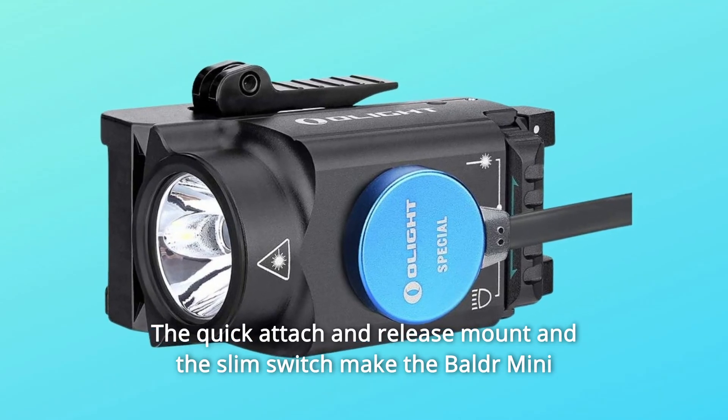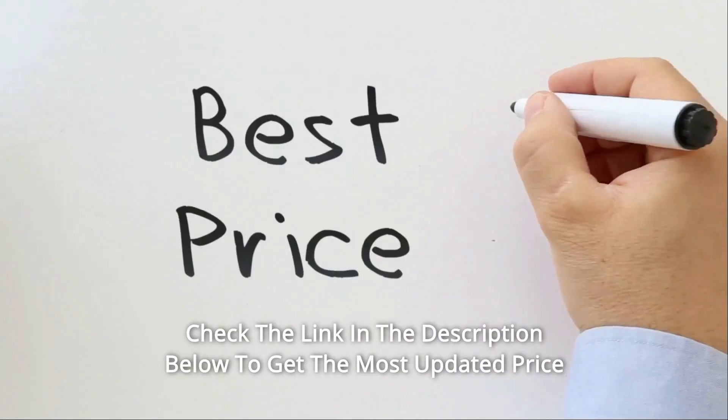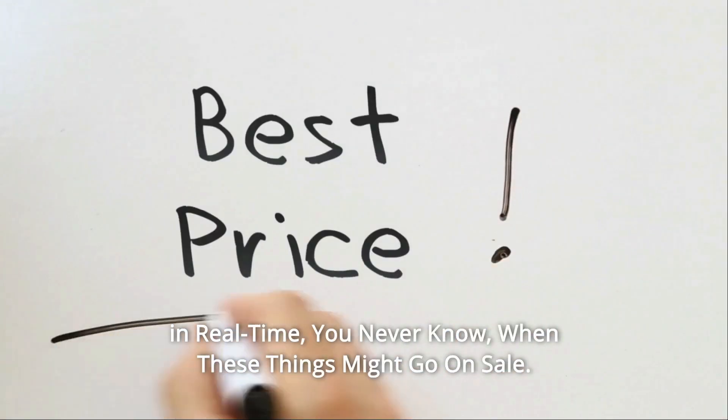The quick attach and release mount and the slim switch make the Baldr Mini extremely easy to manipulate for everyone. Check the link in the description below to get the most updated price in real-time.